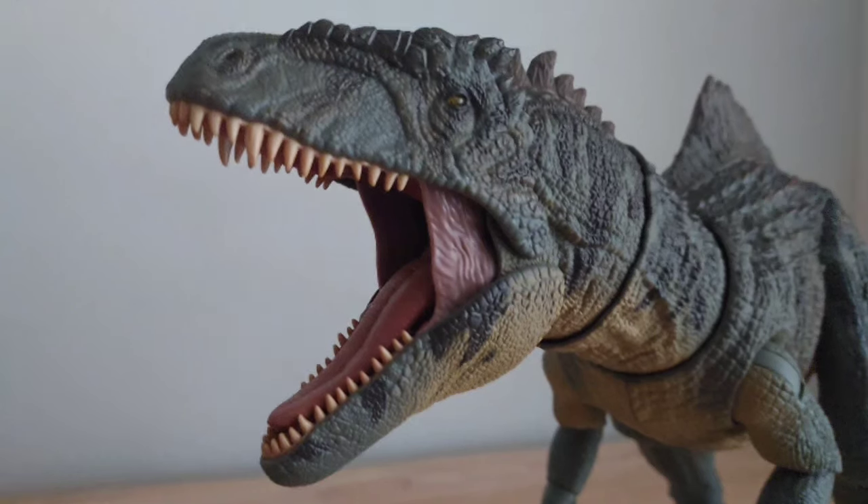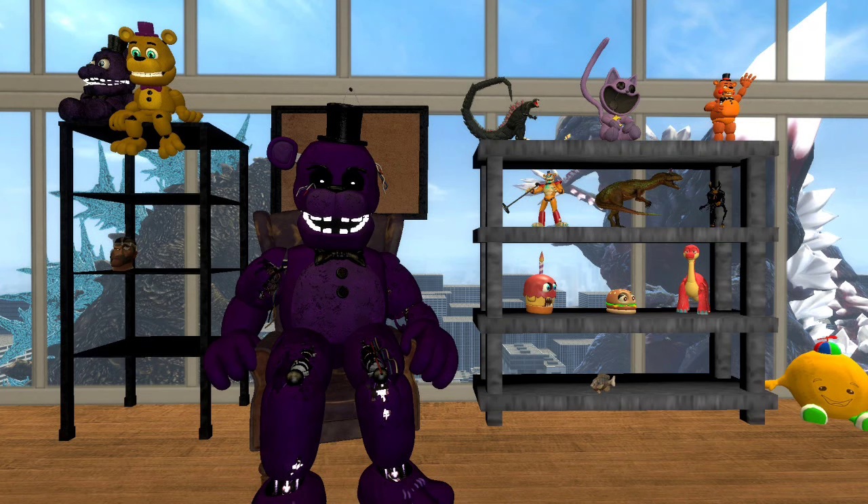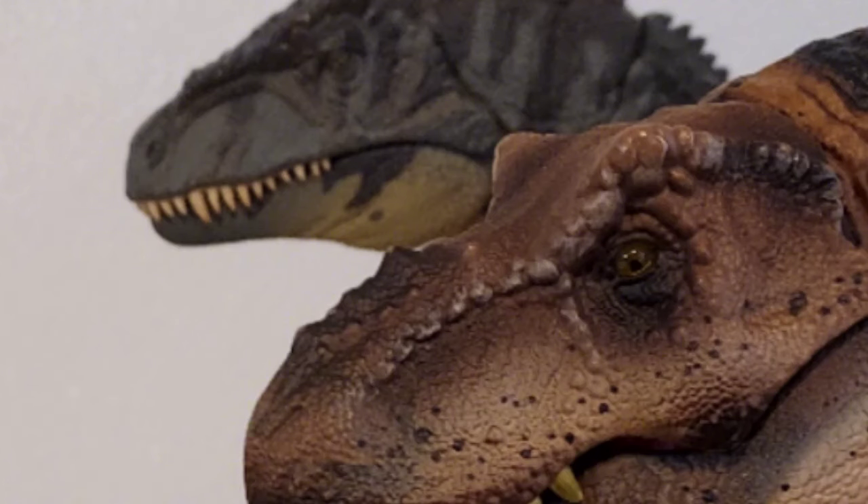The teeth are made of rubber, which means that you can rough house with it as much as you want, rub its teeth against any other dinosaur and it won't stain the paint. That's one of my pet peeves I've had with all of my dinosaurs. Something I'm a little more mixed about, though, is the glass eye.